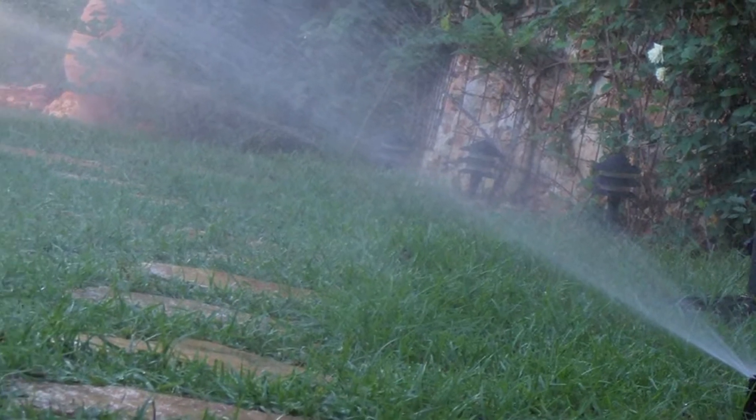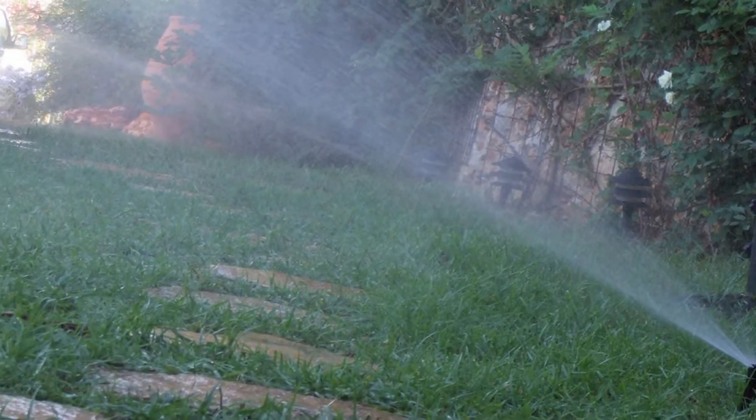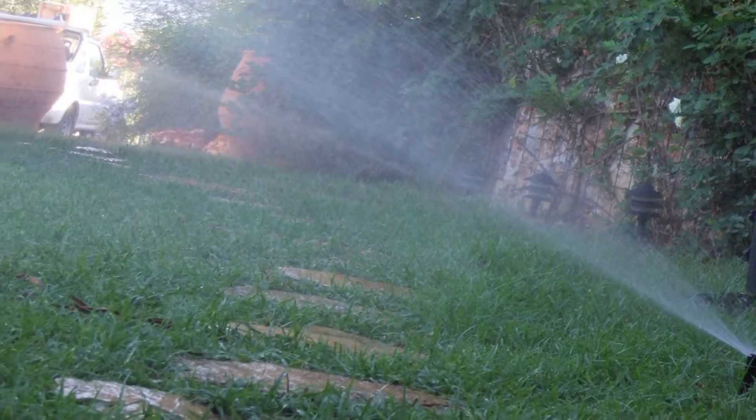They all work in the same system. It basically works with gravity and water pressure. You turn the water on, the water fills the hose up, and through gravity it pushes the pressure into the sprinkler and the water shoots out.